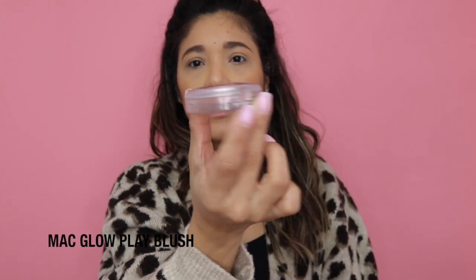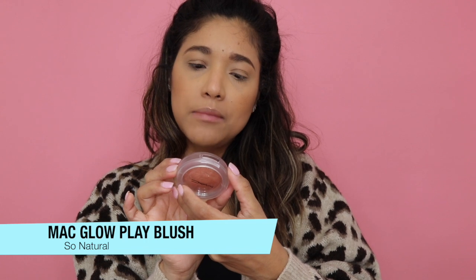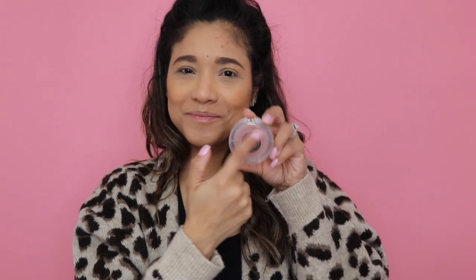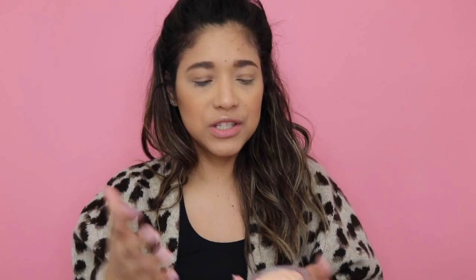This is the guide — this is how they come packaged. I got the shade So Natural. This is what the blush looks like; it's all clear all around it. As I said, this is the So Natural shade and it says Glow Clay Blush, so that's the name of the blushes. The new packaging is all clear all around; you're even able to see the bottom of the product. The Extra Dimension is the same — all clear, and it feels just like matte packaging, really sturdy. I think it's super simplistic and minimalistic — I love it.